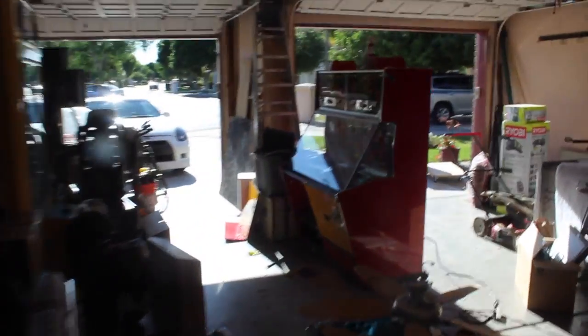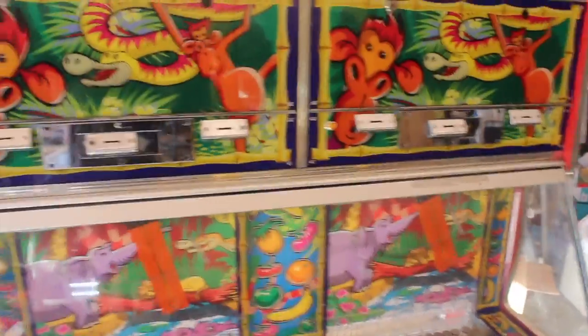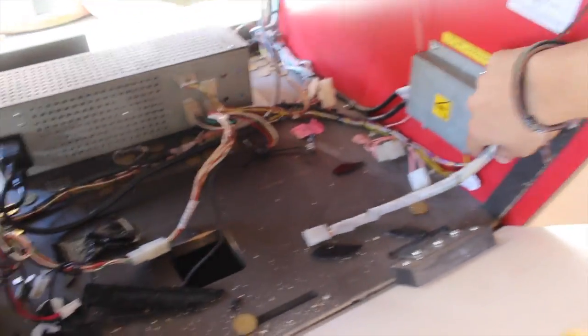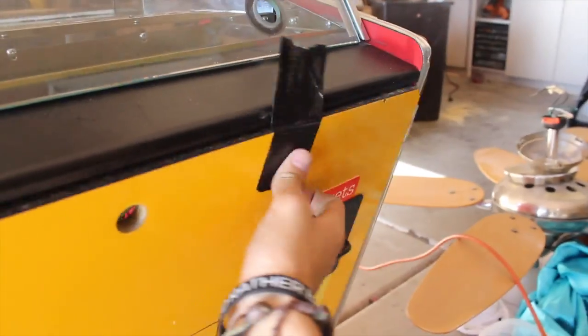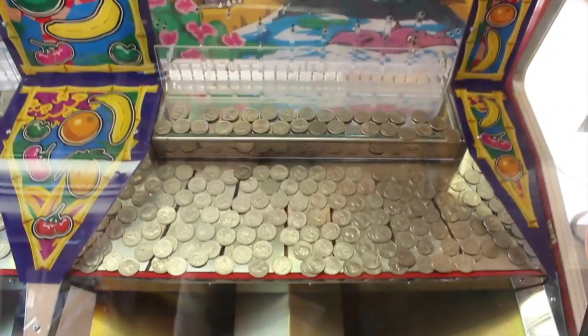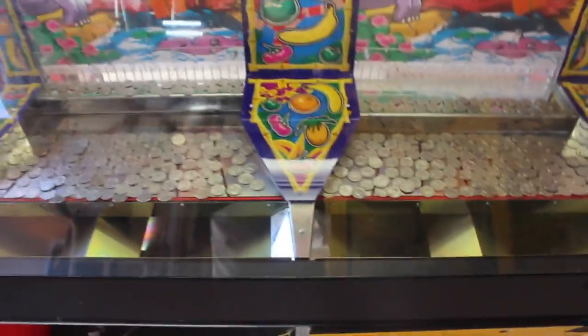I officially put my coin pusher in the garage - it's all set and ready to go. I modified it for quarters; it was taking tokens, but I drilled little spots in it for quarters so it all works good. For a hundred bucks it was a pretty good deal, if I say so myself.